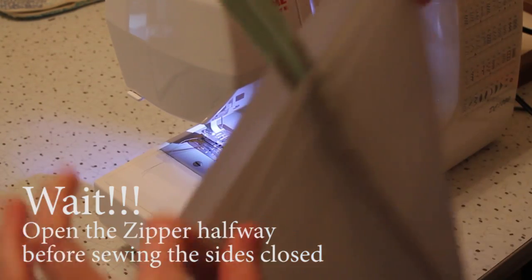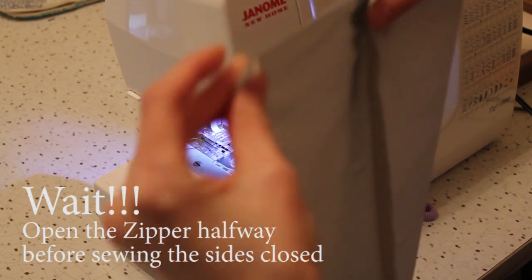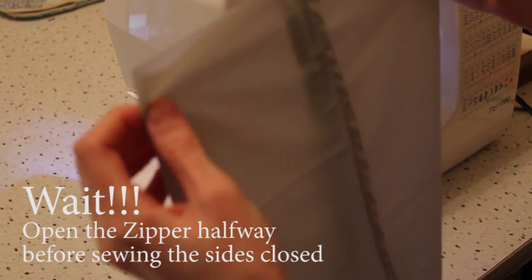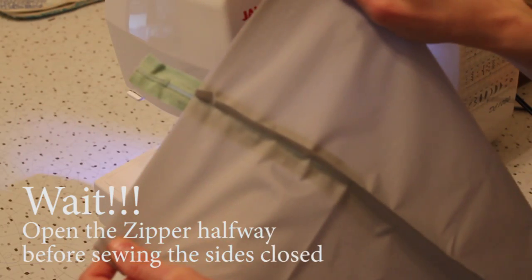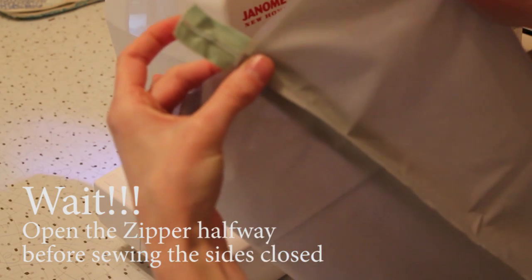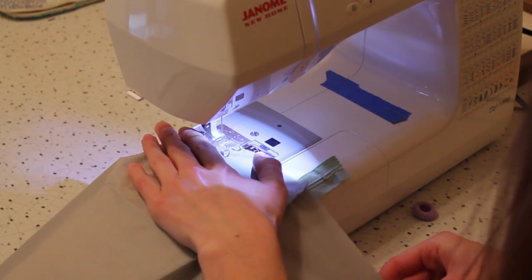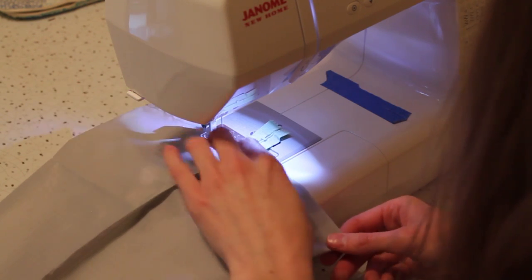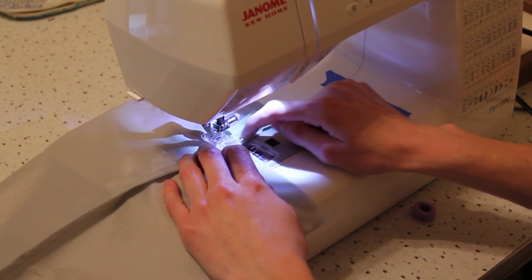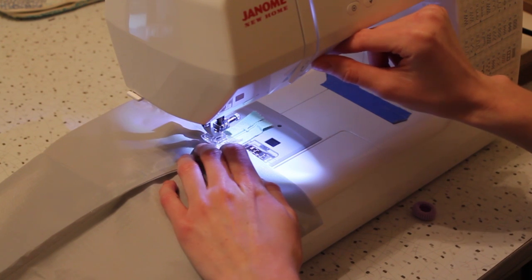The next step is to squash the tube. We're going to line up the seam we just did with the zipper. I like wonder clips if you have them, or pins work too, to help keep things in place as you work. Sew your quarter inch or three-eighths inch — whatever you want — along these lines, making sure that the seam and the zipper are matched up. As you come up to the zipper, make sure you aren't stitching over any metal stoppers on it. If you like, you can backstitch over the zipper a few times just to secure the stitches there.